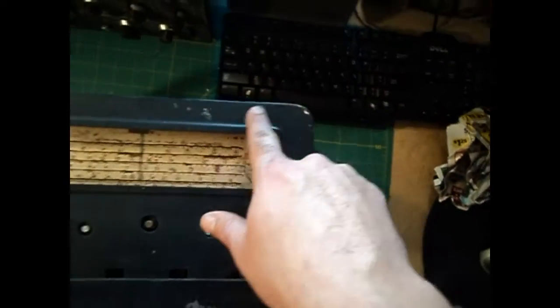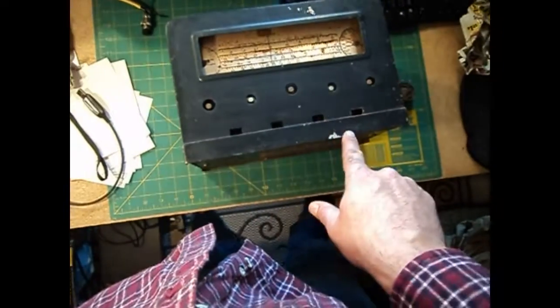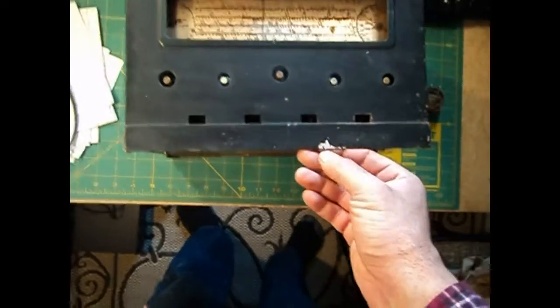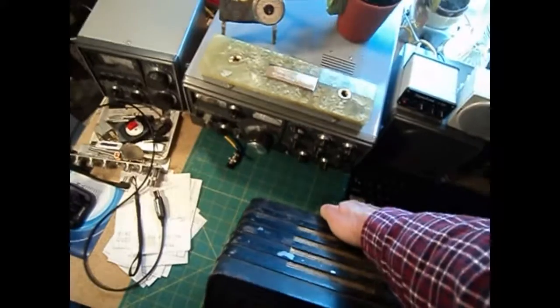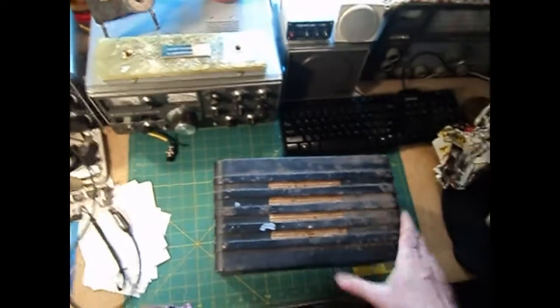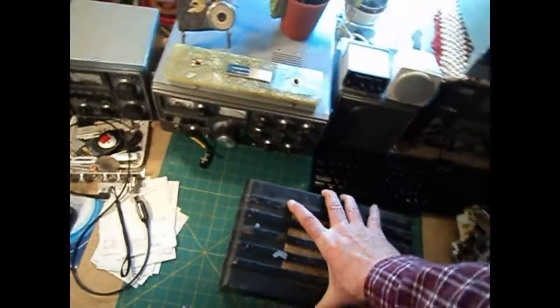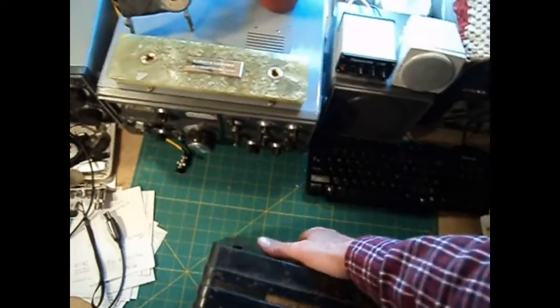I wonder if it was the silver chassis. There are two versions of this radio I've seen online. The most classic one is the black one with the labels. Then there's another one that was totally silver — they called it a Series 2. I didn't know there were two series on these.